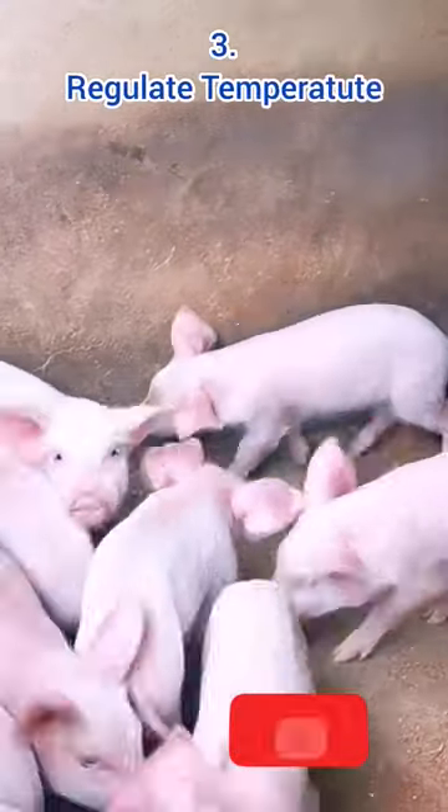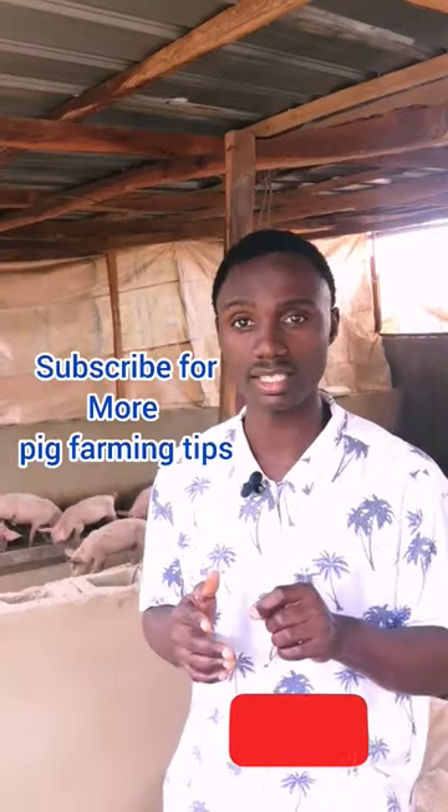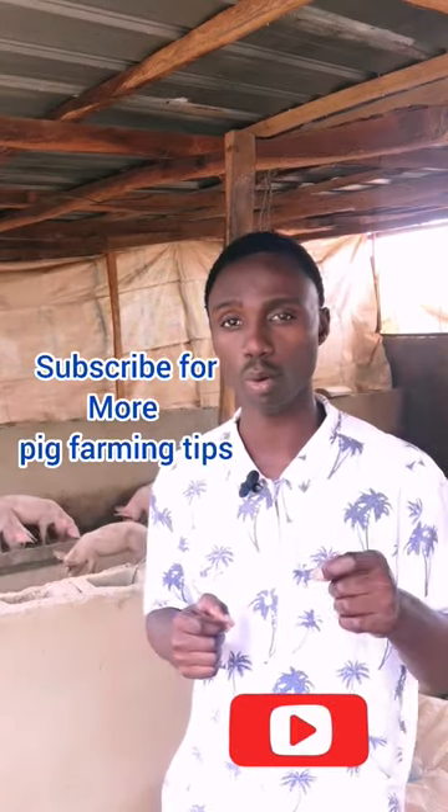Then pay attention to the temperature. You should know that one of the benefits of the breast meal is that it keeps piglets warm. Once this is gone, piglets are prone to cold infection, so keep the pen warm.